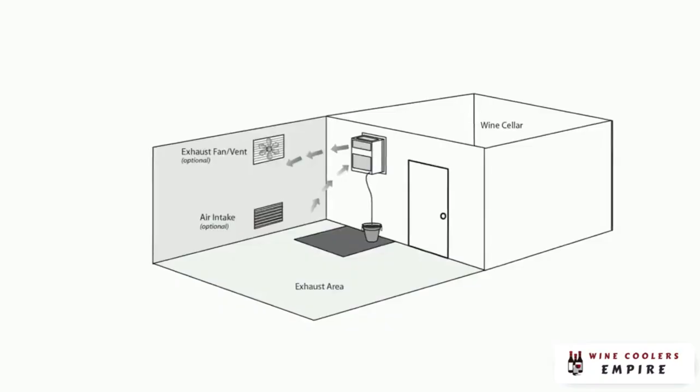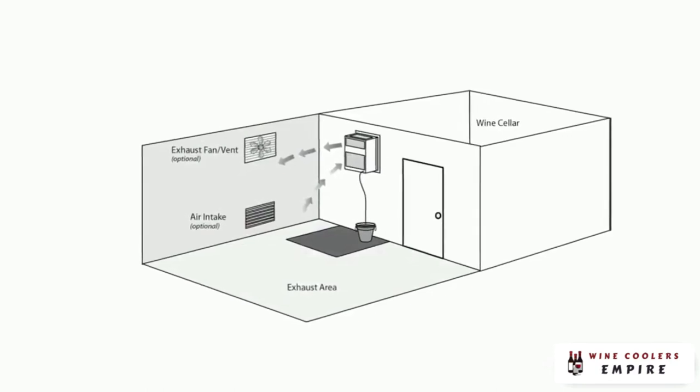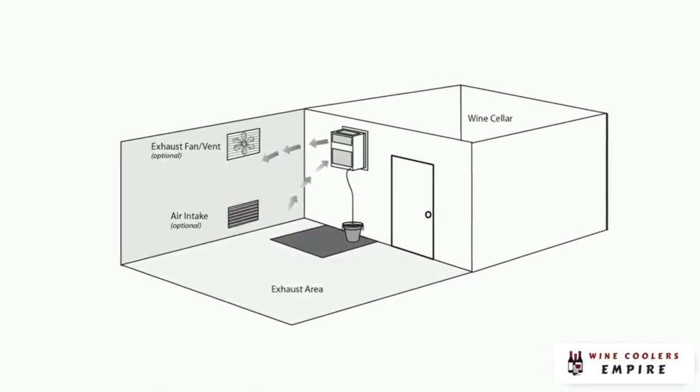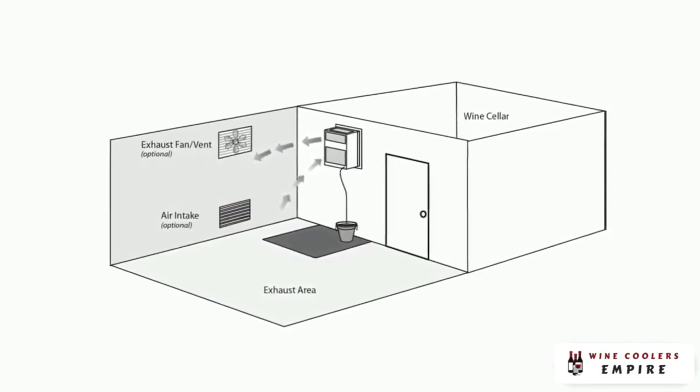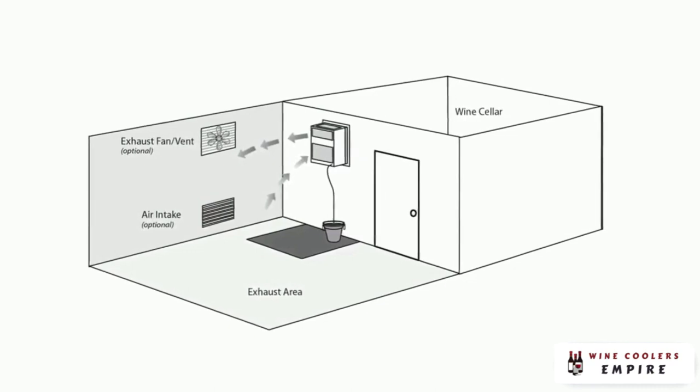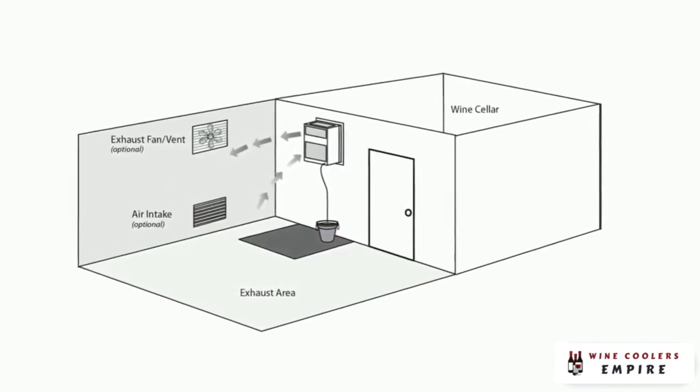All cooling units generate some noise and exhaust heat. Because you'll be installing the SC through an interior wall, you want to make sure that the rear of the unit faces an area where fan noise and exhaust heat are acceptable. A utility room or other non-living area is usually best. If your cellar is located in a position in the home where you simply cannot have exhaust heat or fan noise in any of the adjacent areas, we recommend that you install a split system or a ducted system.